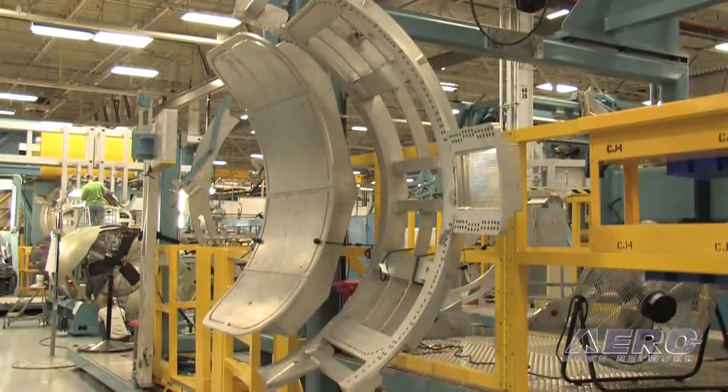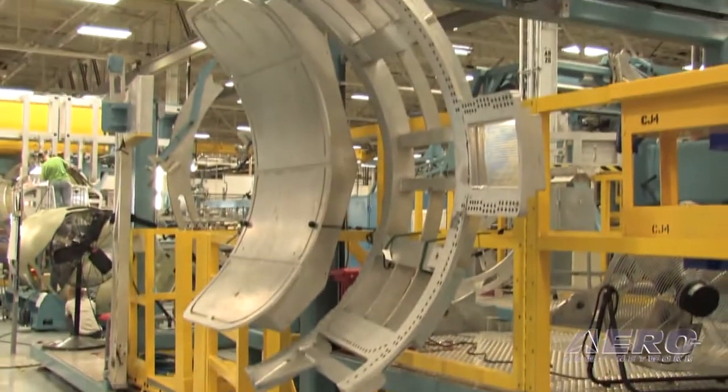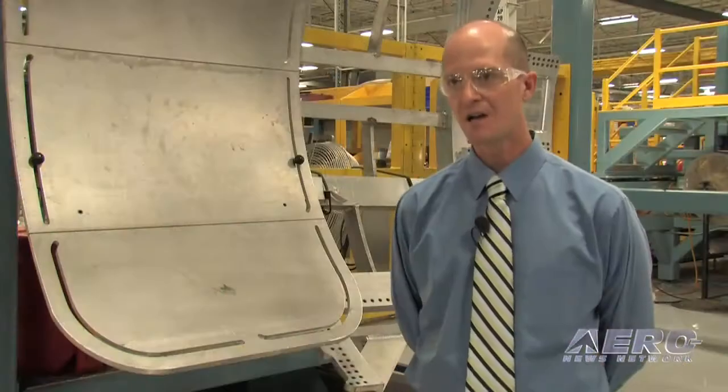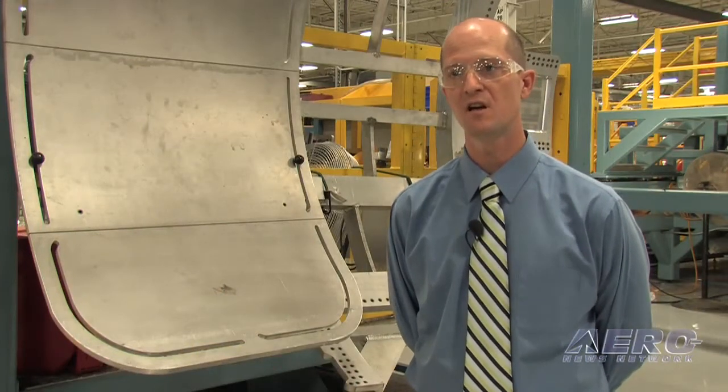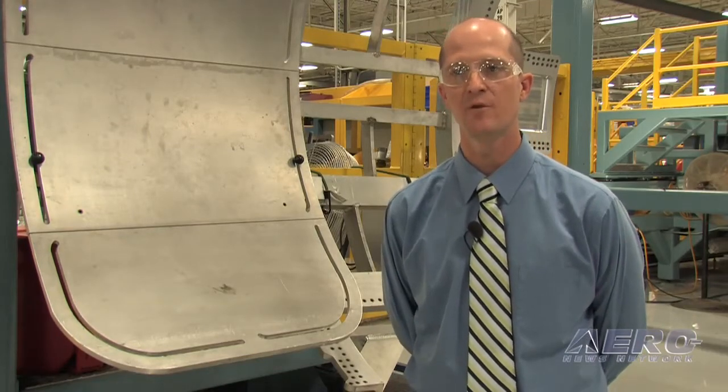We're standing in front of the Citation CJ4 cockpit and cabin mate tool. It's also the tool we use to fit the cabin door into the airframe. One important thing to point out is we tooled the cabin door with the same mate tools used to cut the cabin door opening into the fuselage. So every time we bring a cabin door to the production line, that cabin door fits the opening that was cut in the cabin.